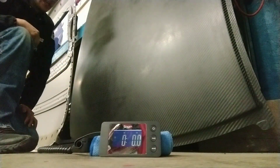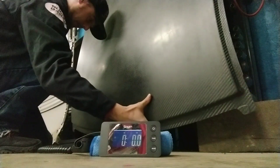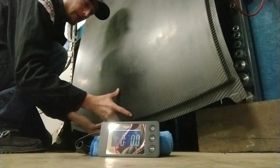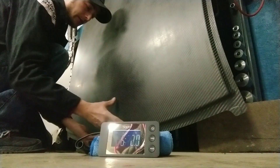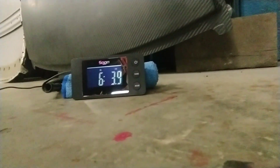I think this is going to be the best option so you guys can actually see what's going on. We're going to go ahead and lift this part straight up, slide the scale underneath, everything still seems to be zeroed, and then set it down centered. It looks like we are looking at 6 pounds, 3.9 ounces.